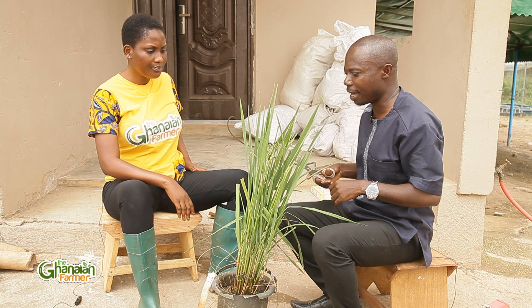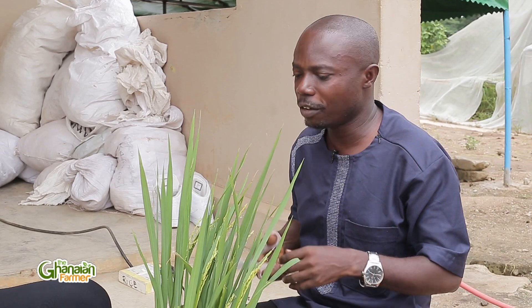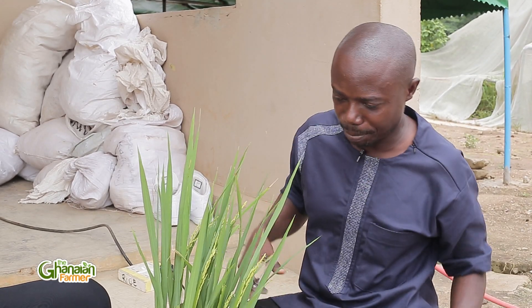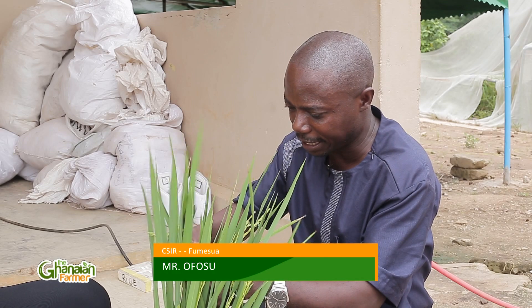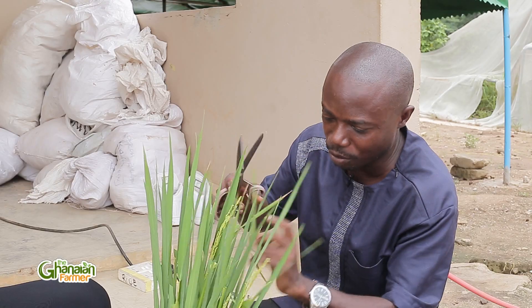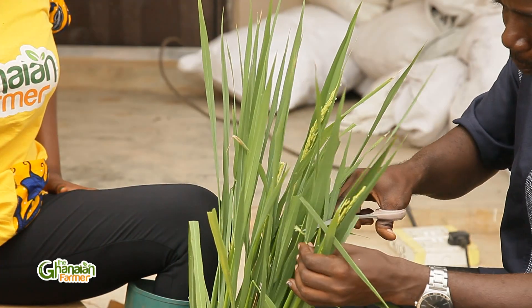These ones have already pollinated themselves, so I'll cut them off and remove the male parts of those that have not pollinated. Otherwise, if you use this one, you're going to get a plant that is itself and not from a foreign male. So I'll select my favorite flower, but before then I have to cut those that have already pollinated so that they don't interfere with my crosses — otherwise they will contaminate it.